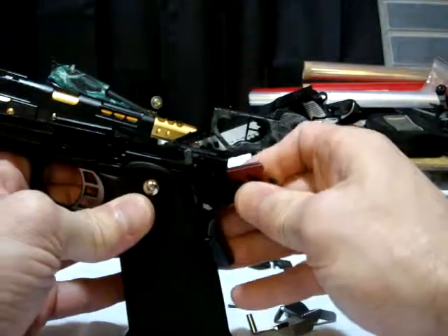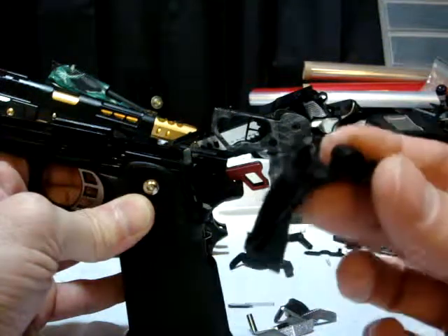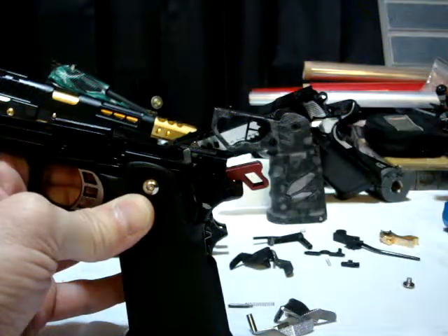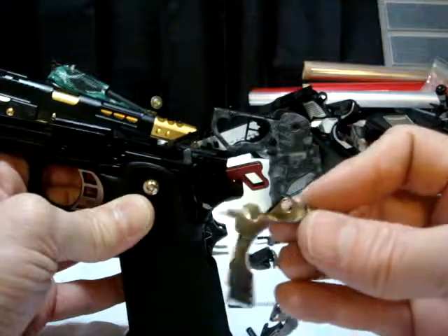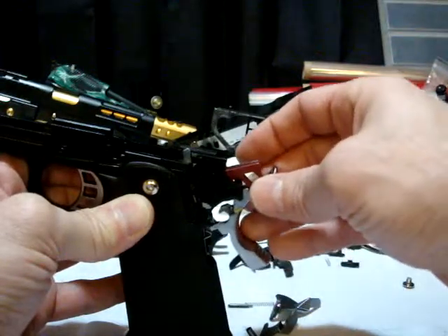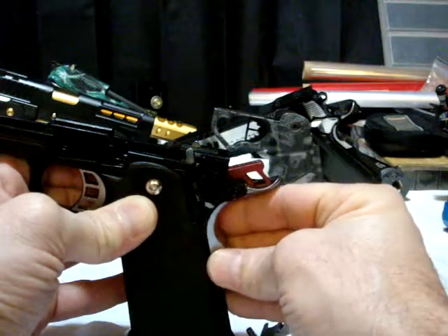Now all we need to do is remove the beaver tail, very carefully. I'm going to push the new one in the same way you saw me do that — just like that, roll it back in.